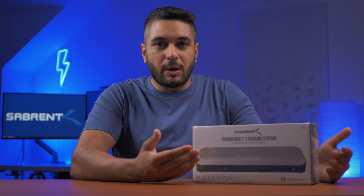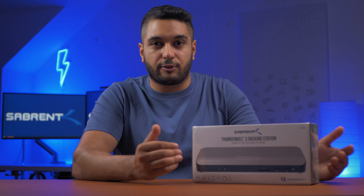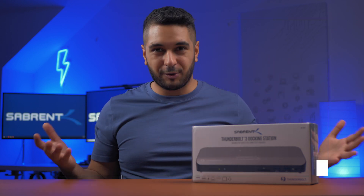Docking your laptop and using it as a desktop is something that a lot of us do, as you just want one machine for travel and on your desk. But when you're working at your desk, all you want is the ports that you need, connecting up to your monitor and all the peripherals with just one cable. Well, with the Sabrent Thunderbolt 3 docking station, this might be your ultimate companion for your desk.